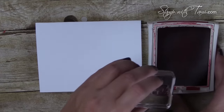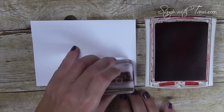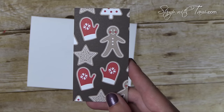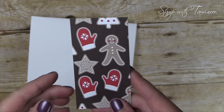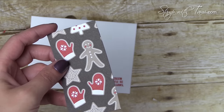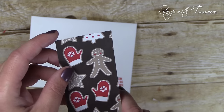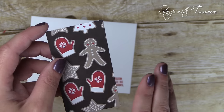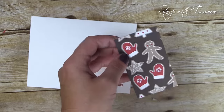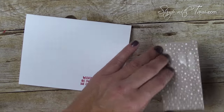Next we're going to take the real red ink pad and stamp those words in the bottom right corner of our card base. This adorable designer paper is from the Candy Cane Lane collection in the Stampin' Up holiday catalog. If you are watching this in October, all of the regular DSP collections are buy three get one free — a fantastic deal! I'm attaching that with some snail adhesive.